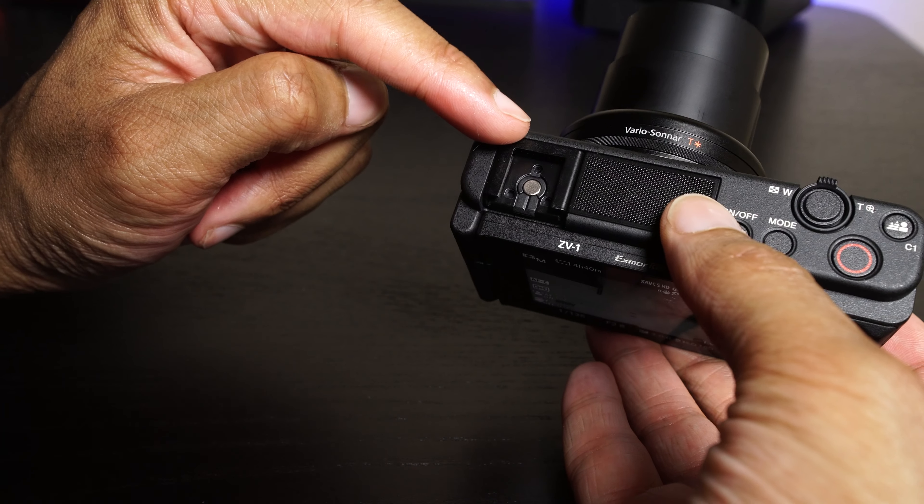I was doing some filming on a windy day and ended up taking advantage of Sony's dead cat that they include in the box — a little furry windscreen. You can take off the cover on the hot shoe and slide in this dead cat. There's some rigid material that keeps the microphone nice and flush with the top of the camera, giving you wind protection. No more fashioning your own windscreen — you can use the one included in the box.